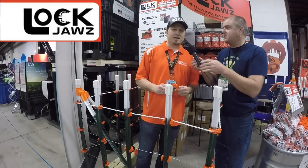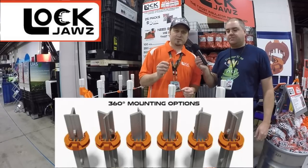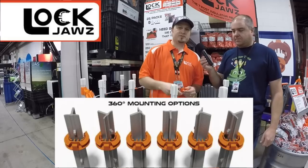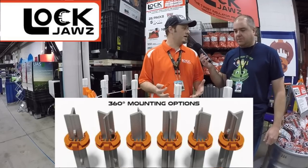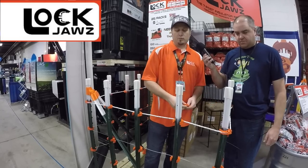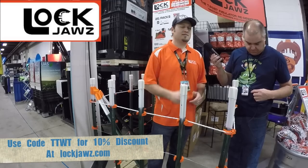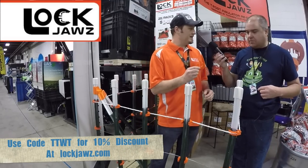The Lock Jaw is an insulator for T-posts. It goes on in 360 degrees any way around the post, so it doesn't necessarily matter which way the post goes in the ground or how you need it. Works for corners, works for front side, back side, 180-degree terminations. You name it, this is the insulator for you. Let me show you how it works real fast.